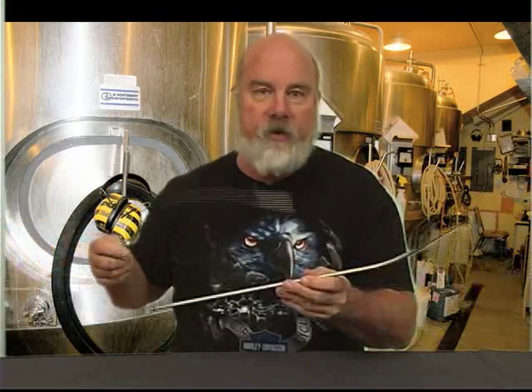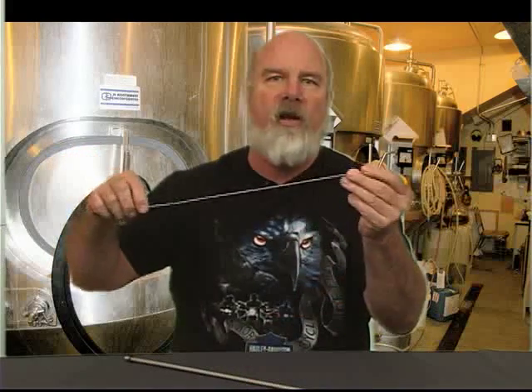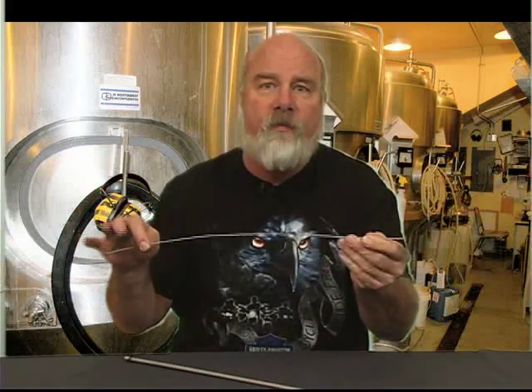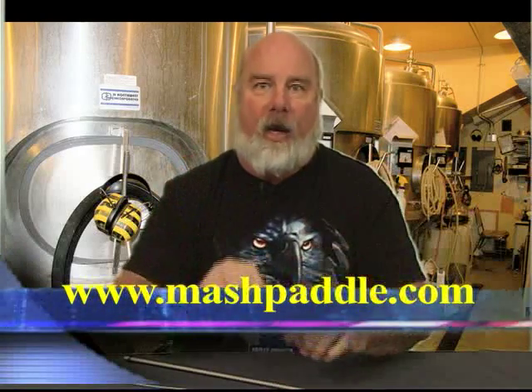So Chuck, my suggestion: keep your kegs, clean your tube, and use a big old brush. These things only cost maybe four or five dollars. This segment was brought to you by mashpaddle.com — check them out, great products.